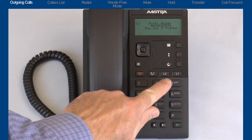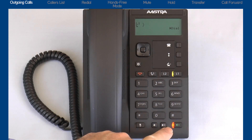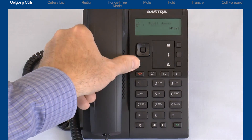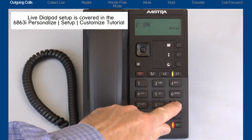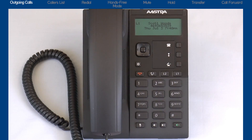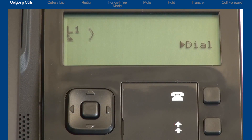To make a call you can press the line button or the hands free button, or pick up the handset to get dial tone and then dial the number. Or with live dial pad turned on, you can simply dial the number and automatically use the hands free function. As I press line one, notice the top left corner — this will display the line number being used. In this case L1 is displayed for line one. If I press the line 2 key, L2 is displayed.